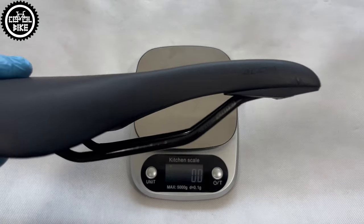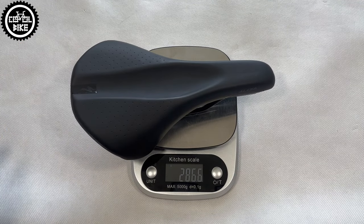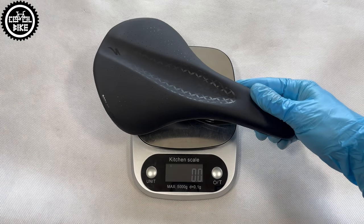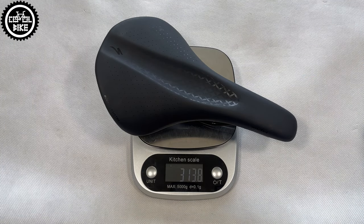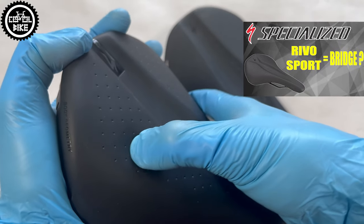Thanks to this it's much lighter and weighs well under 300g. Specialized likes to use the same shells and changes only covers, so the same as with Breach and Revo saddles, Aldia is a more comfortable version of Mith. Links to them you can find in the upper right corner and in the description.